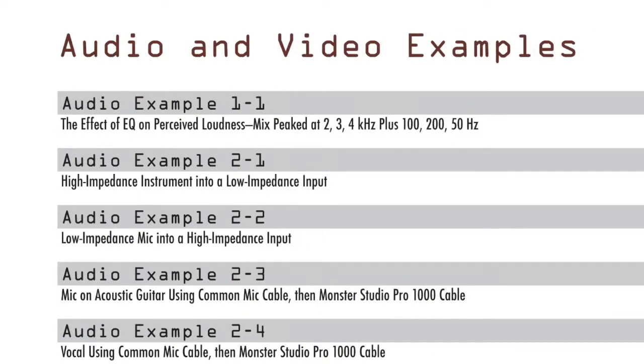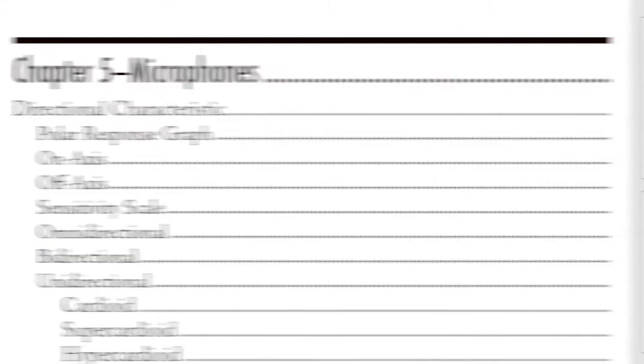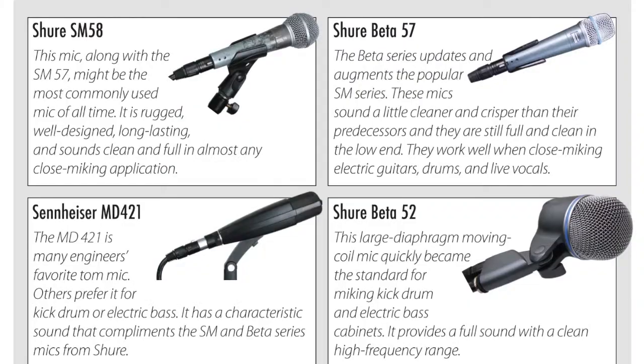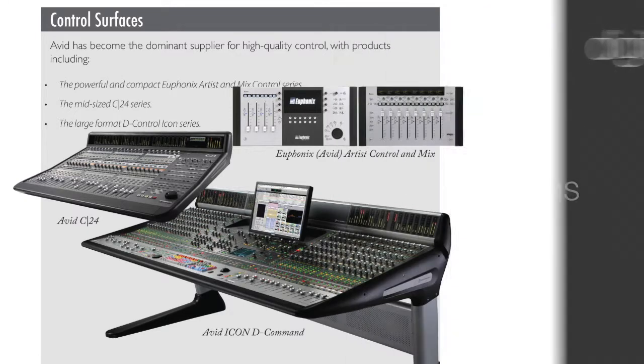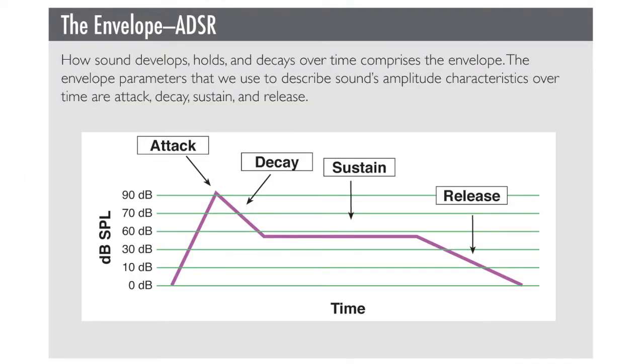New and updated media examples are included wherever appropriate. We cover several additional microphones, including many of the new ribbon mics and several new condenser and dynamic mics. More digital console concepts and applications are included, along with improved and refined explanations of several fundamental principles and concepts.